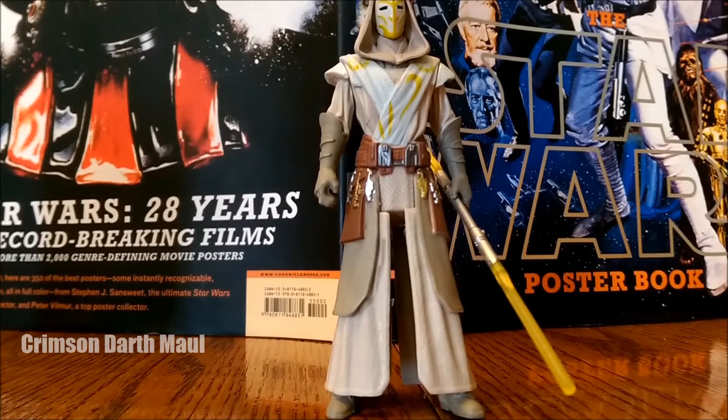So for sculpt I'll give it a 1 out of 2. For paint apps, I'll give it a 2 out of 2 — that's 3 right there. For articulation, I'll give it a 1, so that's 4. For resemblance to character, I'll give it a 2, so that's 6. And for lightsaber and accessories, I'll give it a 1, so that's 7. This guy scores a 7 out of 10.